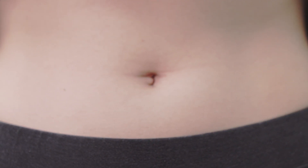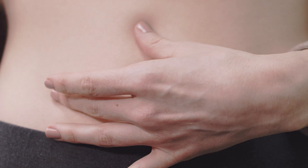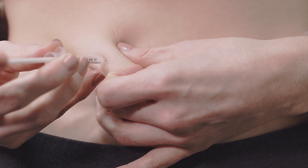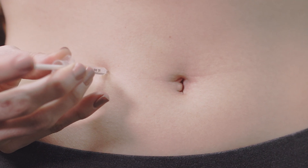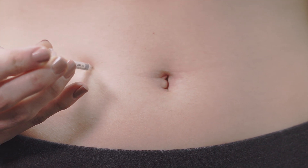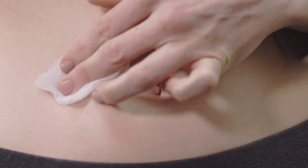Take the syringe in your preferred hand. Pinch a fold of skin between your fingers and insert the needle at a slight angle. Release the skin after the full length of the needle is inserted. Push the plunger until all of the medication is administered into the injection site. Gently remove the syringe and apply pressure with the gauze.